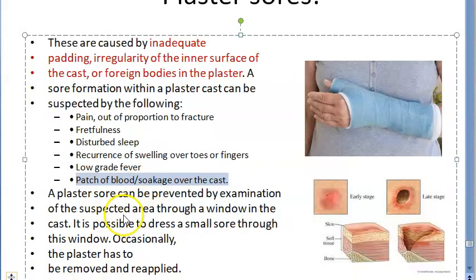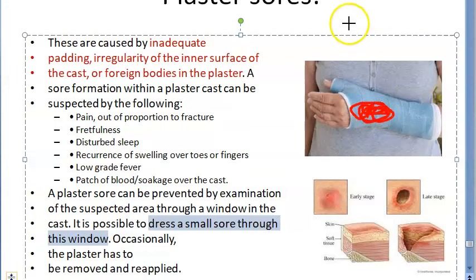How will you manage a plaster sore? If there is a window in the cast, you can examine the area through it and dress a small sore through the window — exactly as with an open fracture. You can treat and examine the sore through this window.